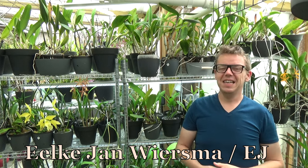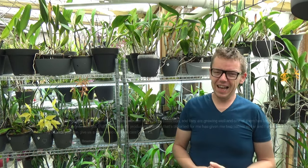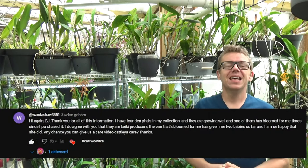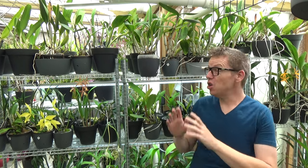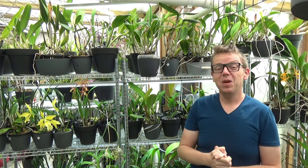Hello and welcome to the Orchid Saga. My name is Ilkjan Wiesma, also known as ETA. Today I have another request video coming from Wanda. She asked if I could do a care guide on my Cattleyas, and it was almost like you read my mind because I had them in my schedule for doing an update — looking at all my Cattleya and Cattleya types. A care guide fitting into the video works very well, I think. So that's what we're going to do. Thank you for the request — I really enjoy the requests.